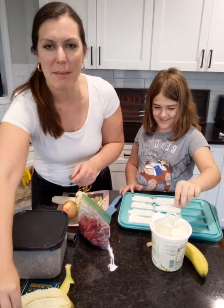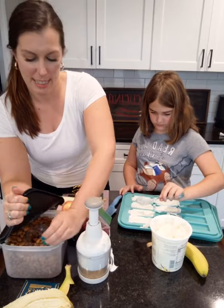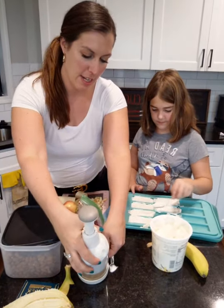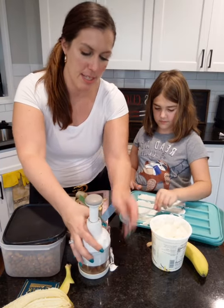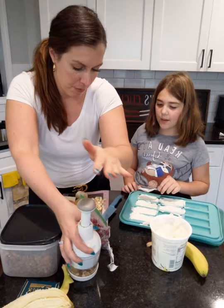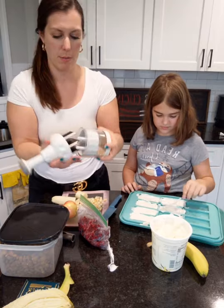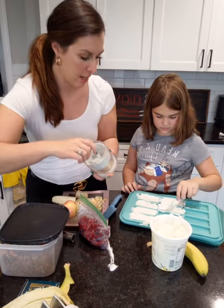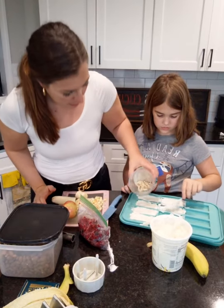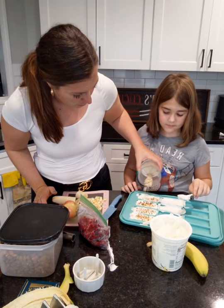And then we're going to chop up some nuts. You guys all know the handy dandy chopper, right? You can never have enough choppers — I actually have two. I keep this one specifically for my almonds and my nuts because I use it every day, I'm obsessed with it. I'll just do the nuts over here — this is my line and then you can do your line.